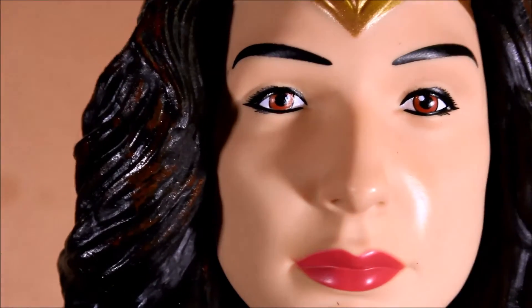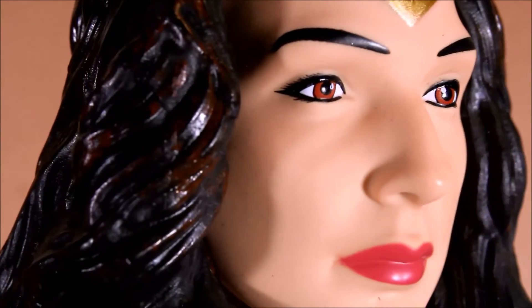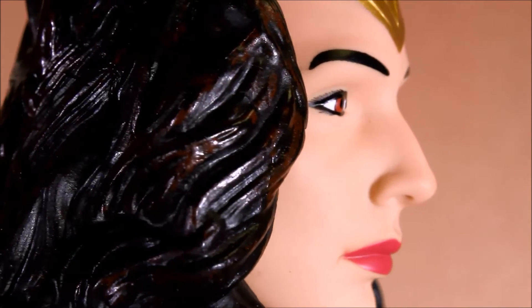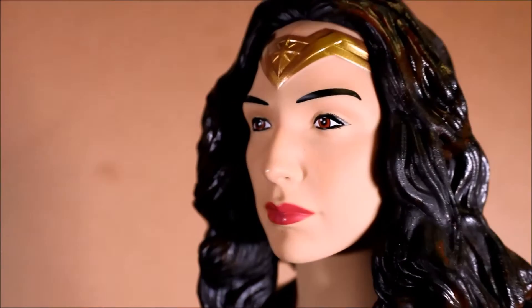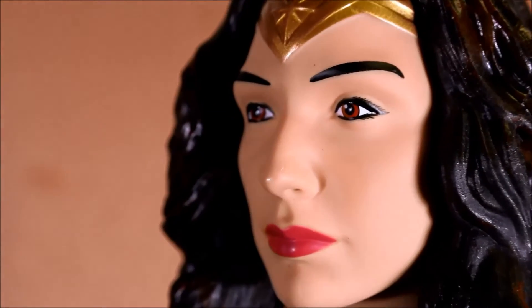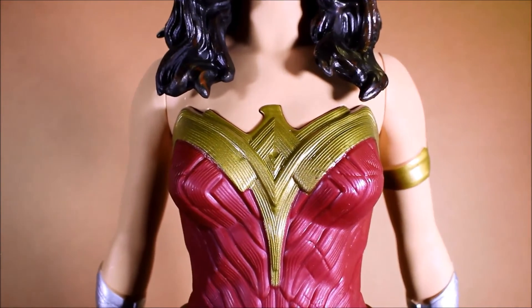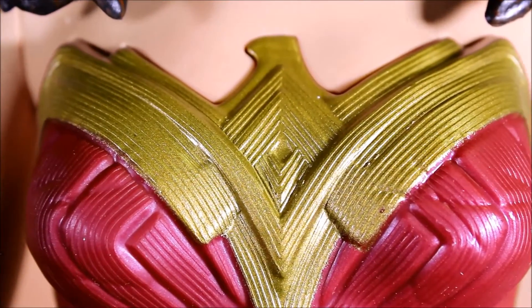The actress playing Wonder Woman in the film is Gal Gadot. I think she has been made to resemble Gal Gadot. It's not a strong resemblance — when I look at it I don't get a big sense of 'yes, that's her' — but certainly it's a good resemblance and I'm satisfied with it.